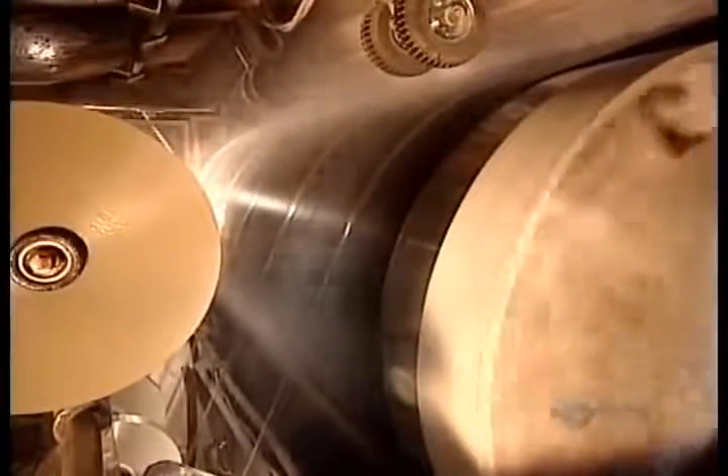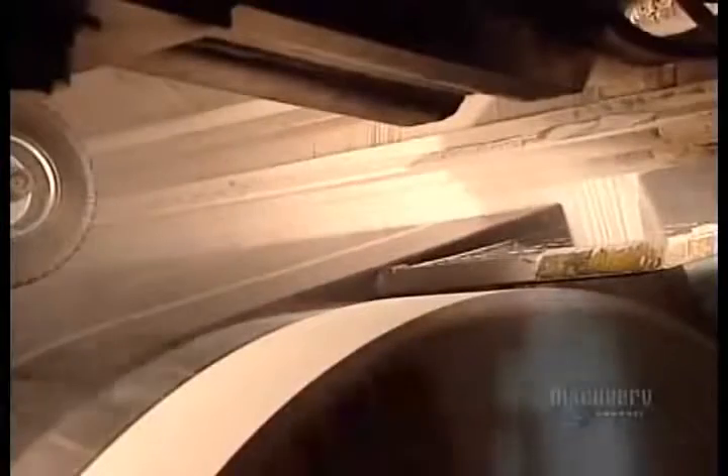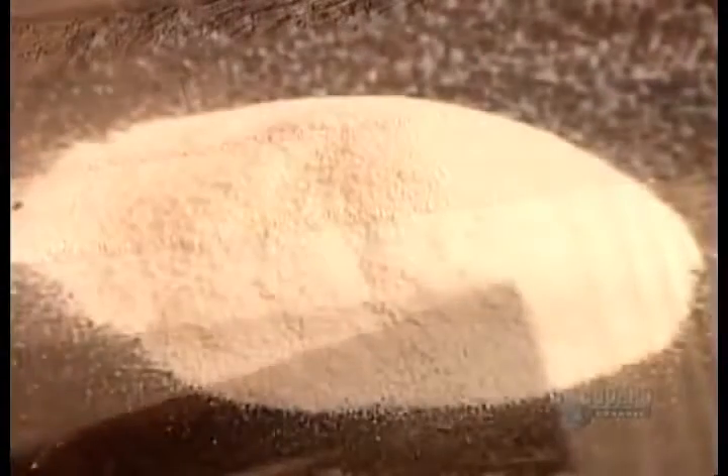Next, they apply a cellophane strip to the back surface so the shingles won't stick together in the package. Then they shower the back surface with powdered stone, also to prevent sticking.